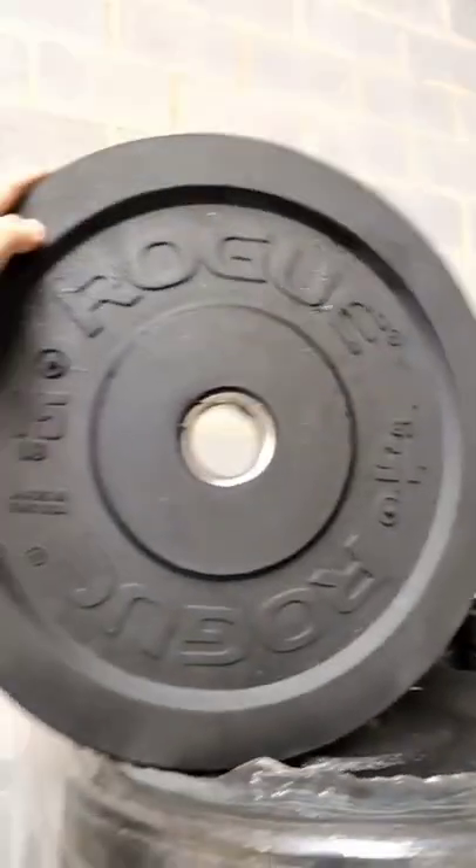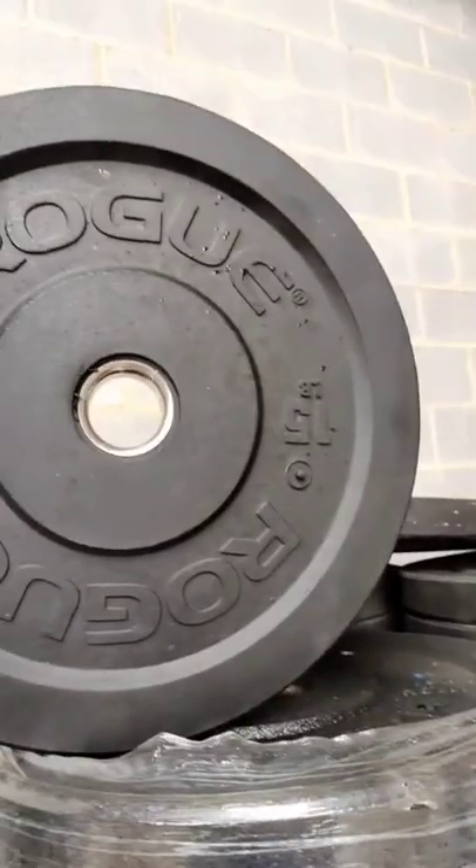I mean, if you look at some of these, you can barely tell that anything's wrong. So anyway, if you want a good deal, cosmetic blemish is nothing to be scared about. It doesn't affect the function at all. It just doesn't look as pretty.